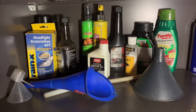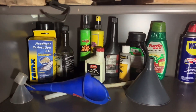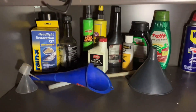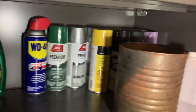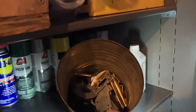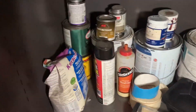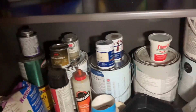This is the auto parts section — some oil, cleaner stuff, paint, some WD-40, some rubbing alcohol. This is where I put strap metal. Down here there's some more paint, more random stuff, jack stands, some tape, more paint.